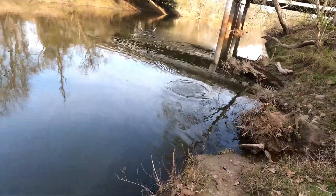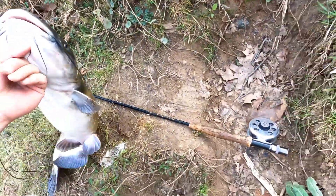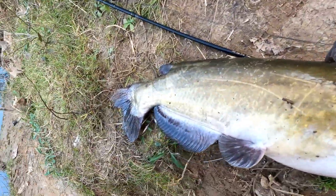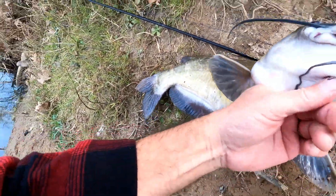Wow. Let's get an idea how big this is. It's a six-weight fly rod. His tail is up to the first guide.